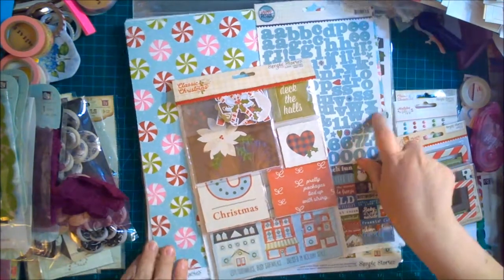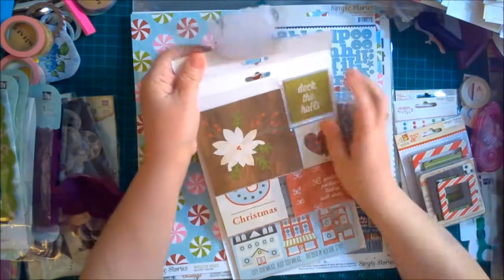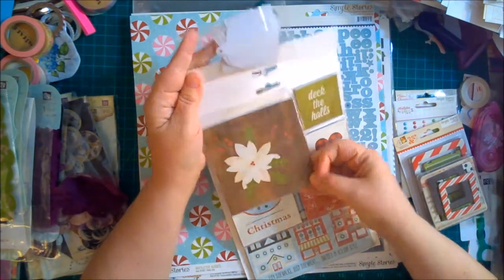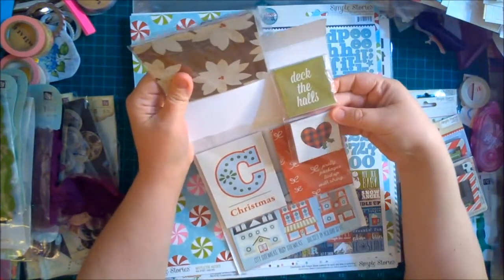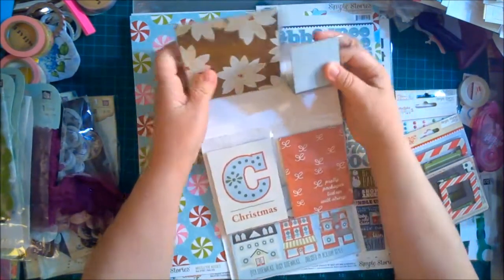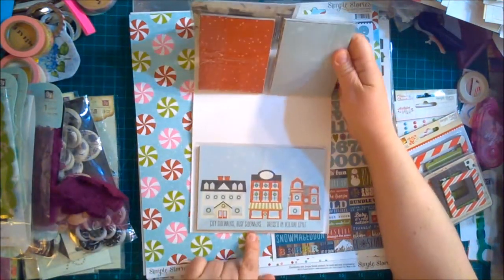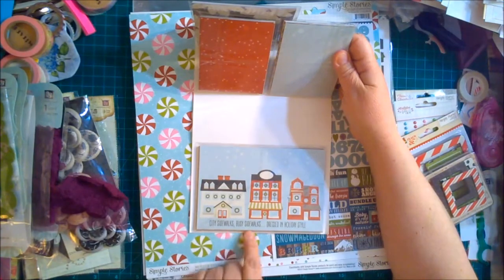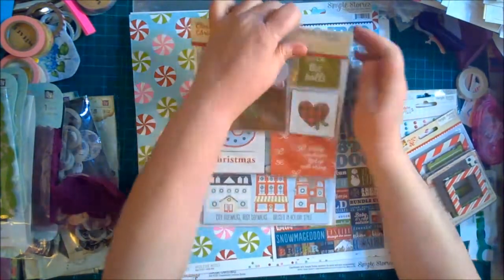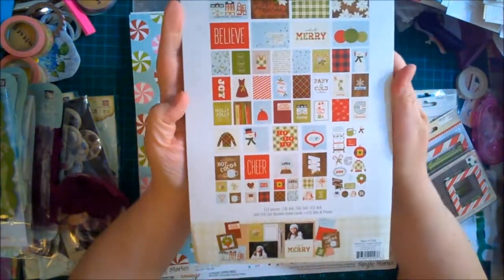We've got some ephemera, some cut-apart cards in a square, some two-inch square cut-apart pieces, three by four cards, and then four by six cards. 'City sidewalks, busy sidewalks dressed in holiday style' — love it. Let me have a look at the back without taking all of this out.